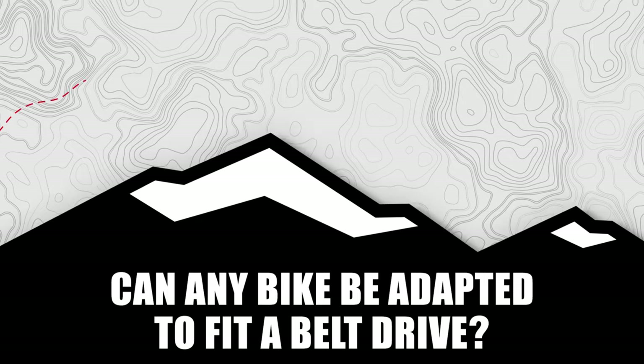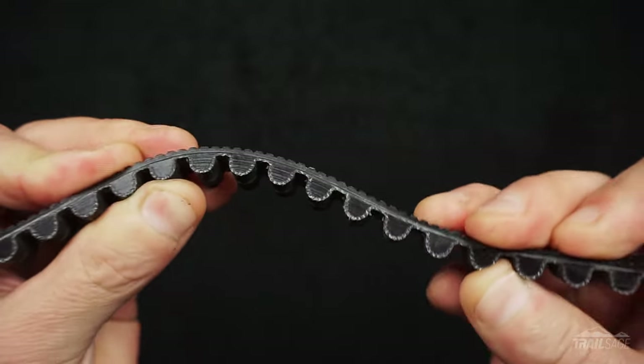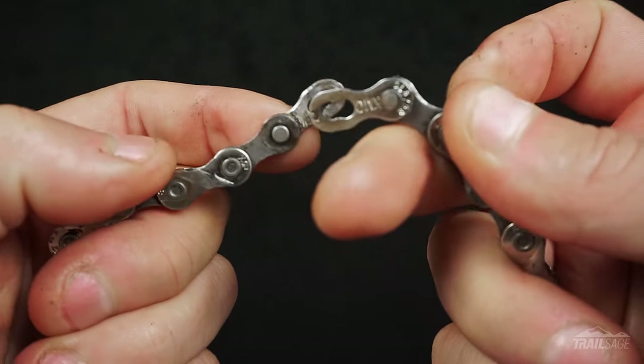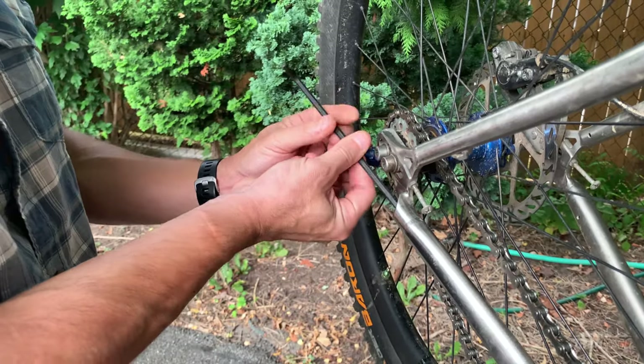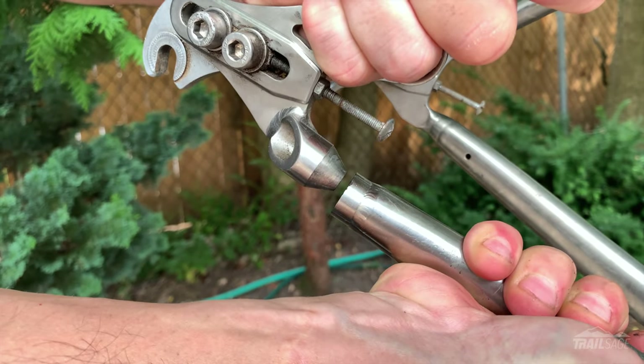But before you even consider modifying your current bike, let's ask the first question: can any bike be adapted to fit a belt drive? Sadly the answer is no. Because belts are one solid piece, in order to install it your frame actually needs to be able to come apart at either the chainstay or the seat stay. This isn't an issue with a chain because you can simply break the link and pass it through the frame. My Carver has a bolt at the end of my chainstay that I can unscrew, which allows me to pass the belt through. Other bike companies will have their own way of doing this.